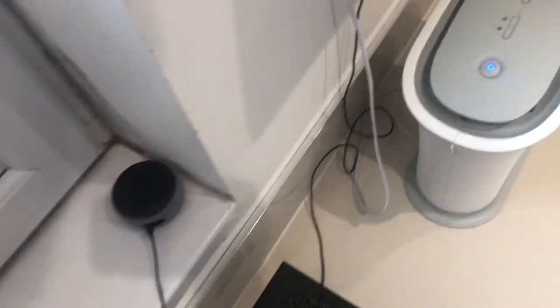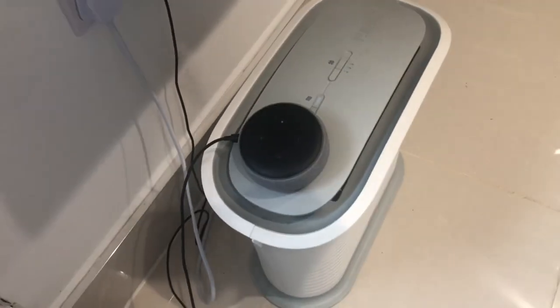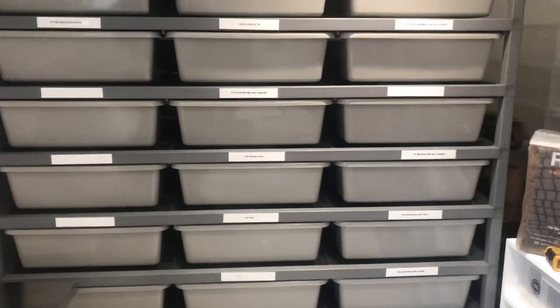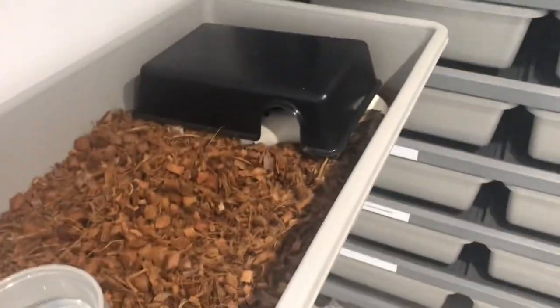Most important bit of kit — Alexa. Can't be cleaning snakes without any tunes. So there's Alexa. And there's my racks. These are ARS hybrids — starting off with the adult rack, we have a 70-30 hybrid. Lovely racks. It's the smoothest running rack I've ever used.